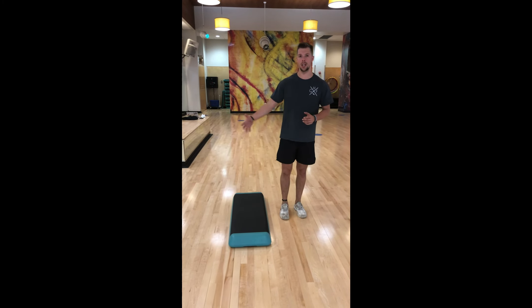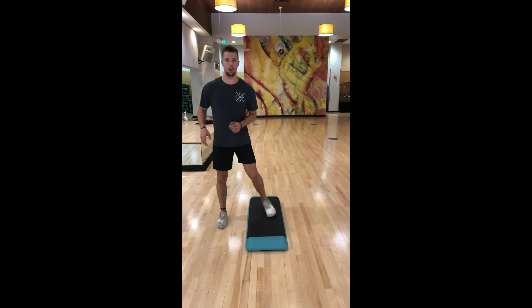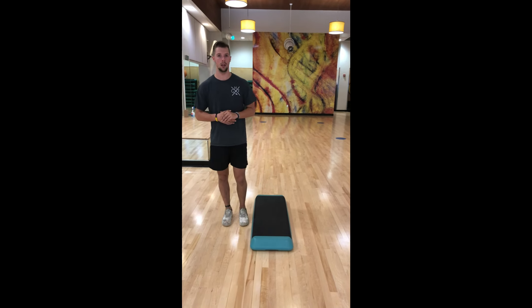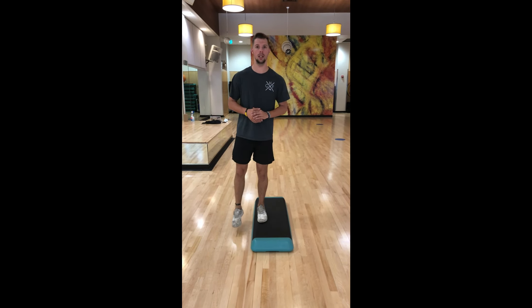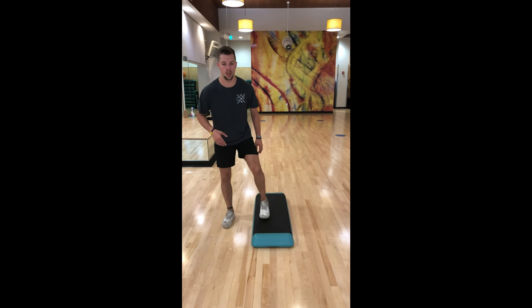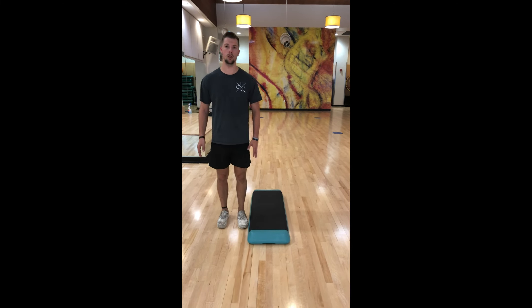Now if that's too hard and you can't quite work on the motion of getting all the way over using both legs, that's okay. So what we're going to do instead is just do regular step-ups. So we're going to go ahead, put one leg up, get up, and come back down. So we're just making sure we're pushing with one leg at a time, going up, push, back down. We're going to work 10 on each side for that one as well, as you'll see in the videos.